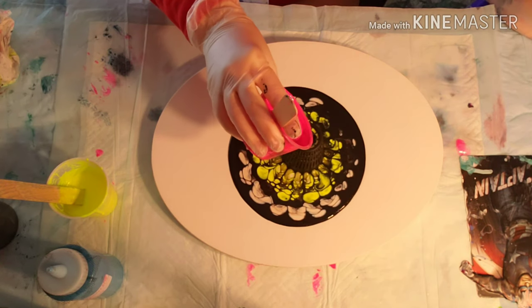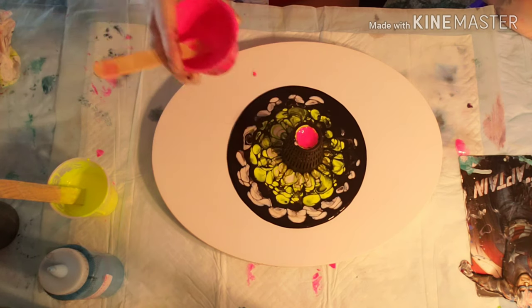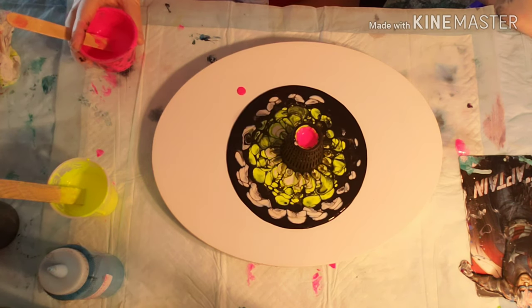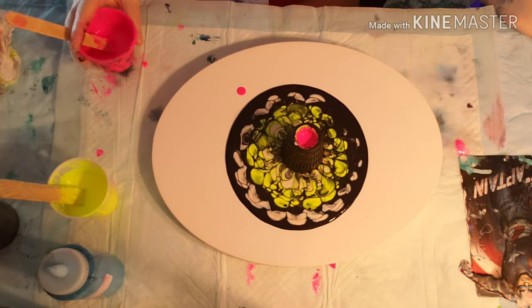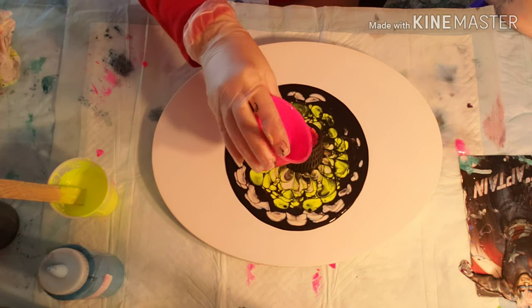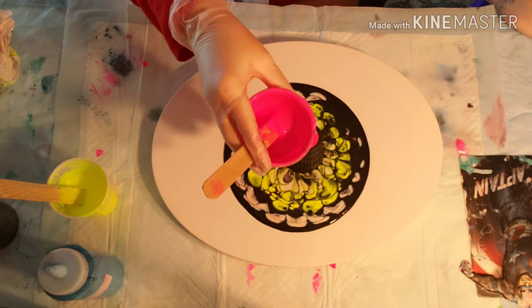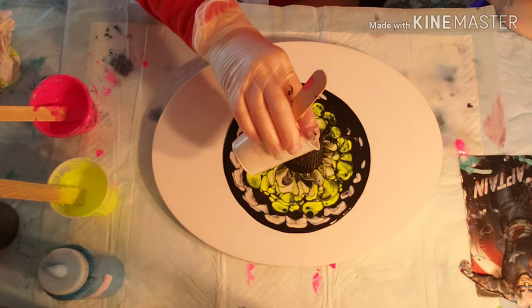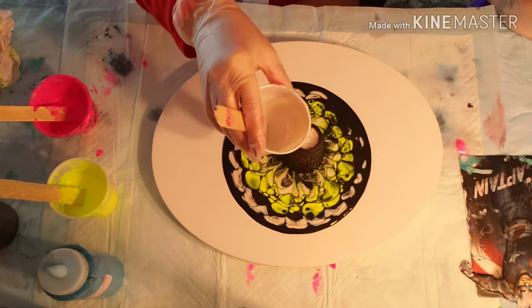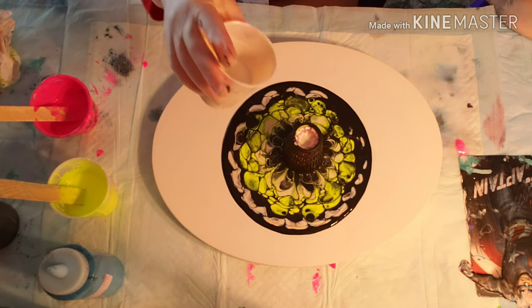Then you can add some fluorescent pink — that fluorescent pink is such a pretty and vibrant color. Then more pearl and some more black, and then I repeat the colors one more time after that.